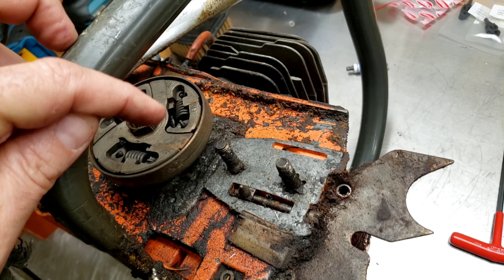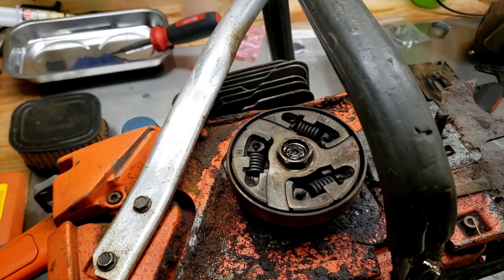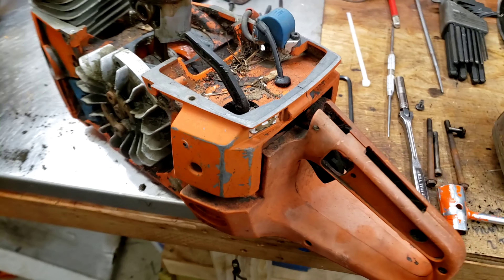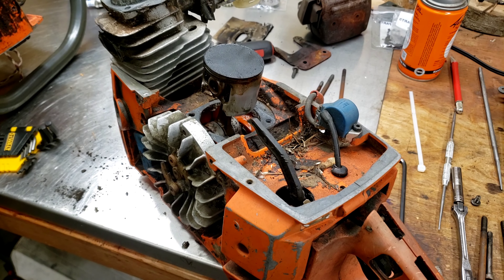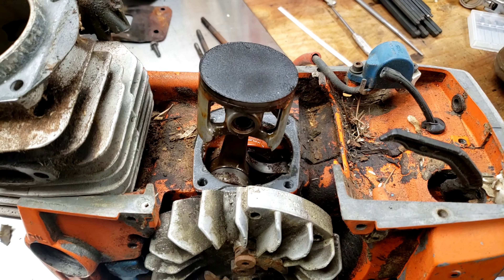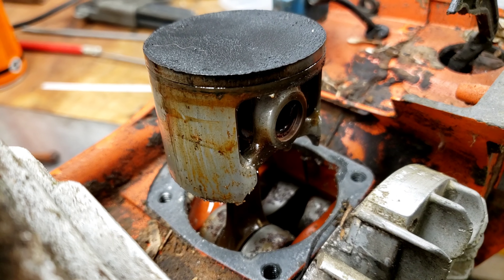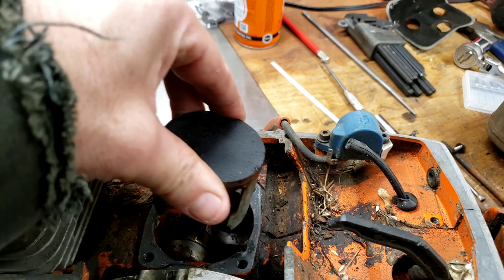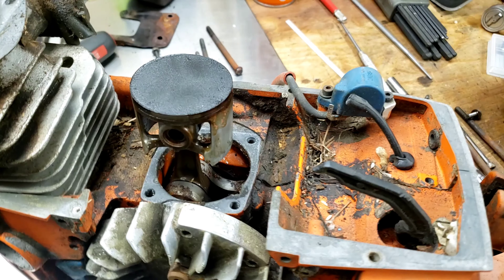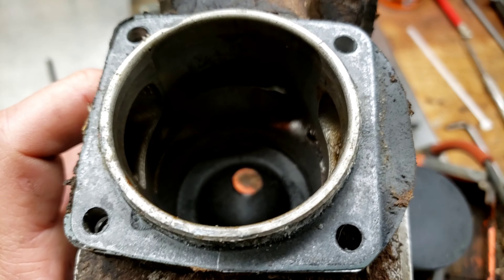I was going to just take it off, clean it up a little bit, ditch the base gasket and run it. Then I remembered this crunchy old carcass on the shelf that was locked up — I thought it was seized. Well, it is seized, but it's not scored. We bonused out again. I don't know how stuff gets like this — the crank is absolutely stuck. Guessing it just sat outside and got full of water.